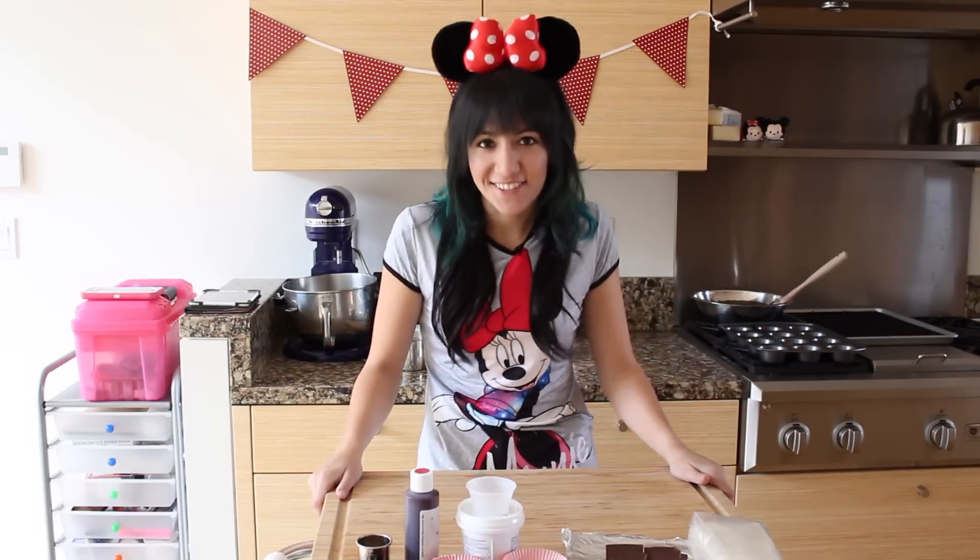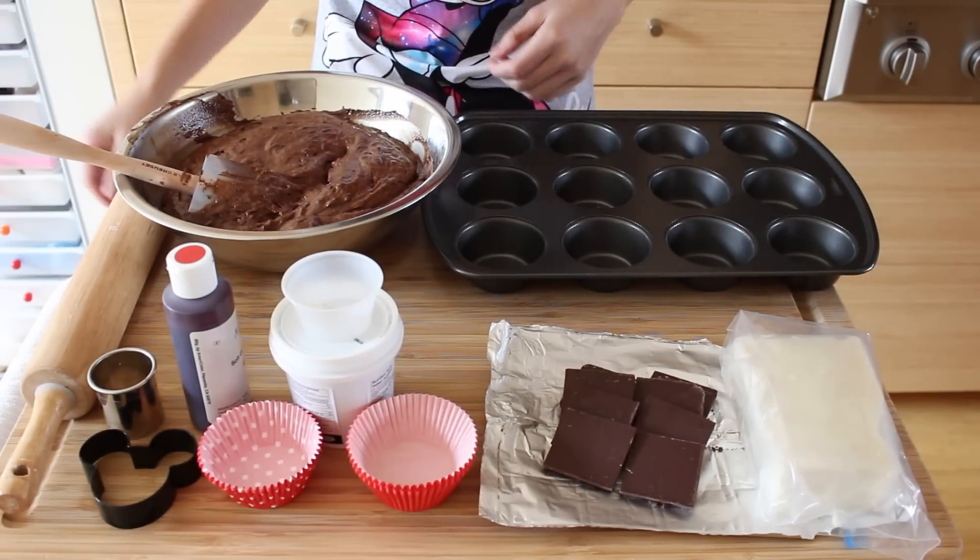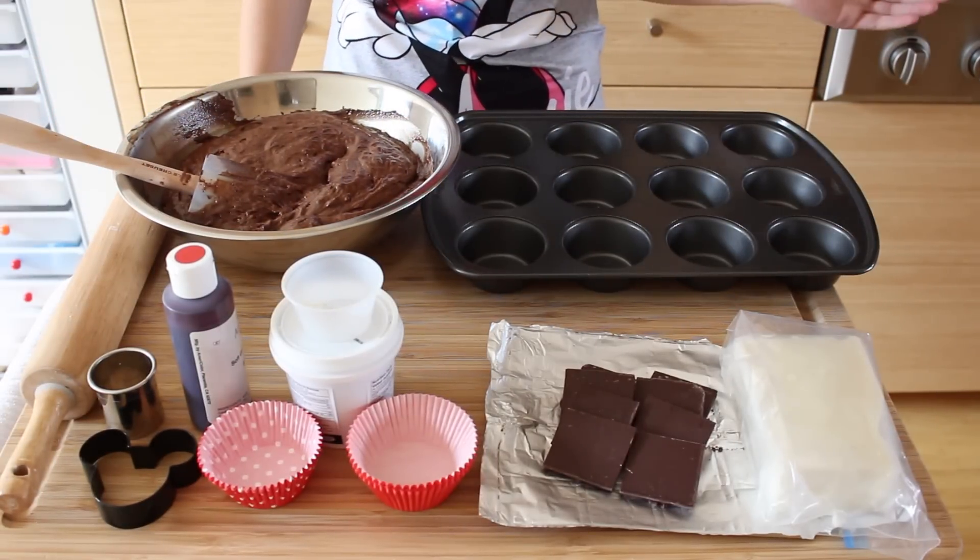Hey there! Today I'm going to make Mickey and Minnie inspired cupcakes. Let's do this! So what we're gonna need is some chocolate cake batter. I'll leave a link to the video that I made, or you can use any recipe that you'd like.